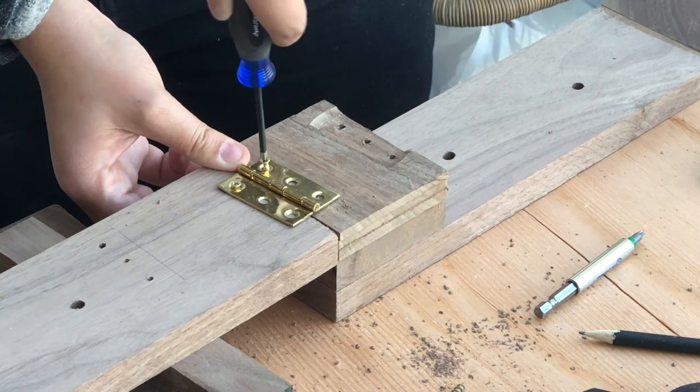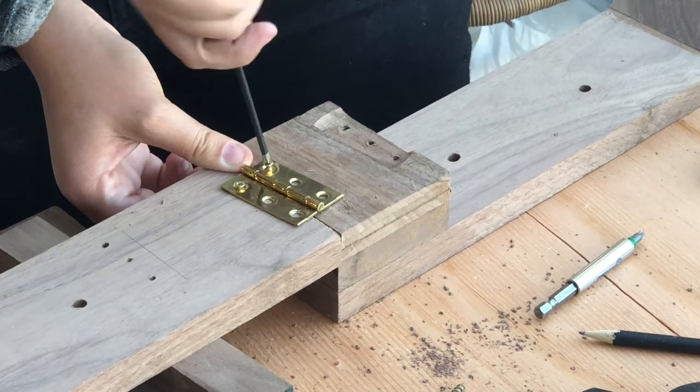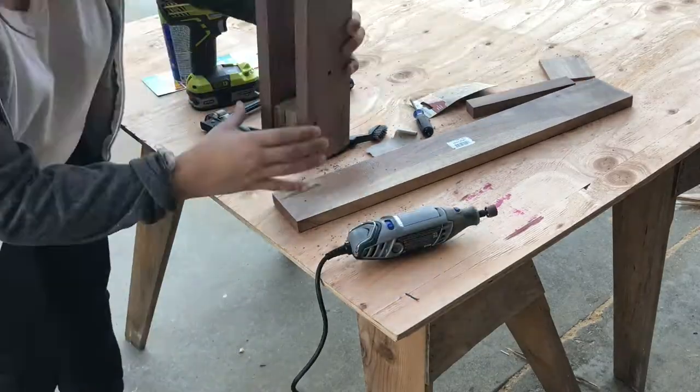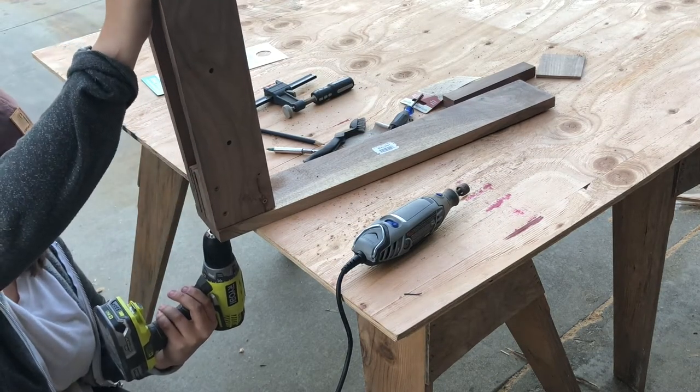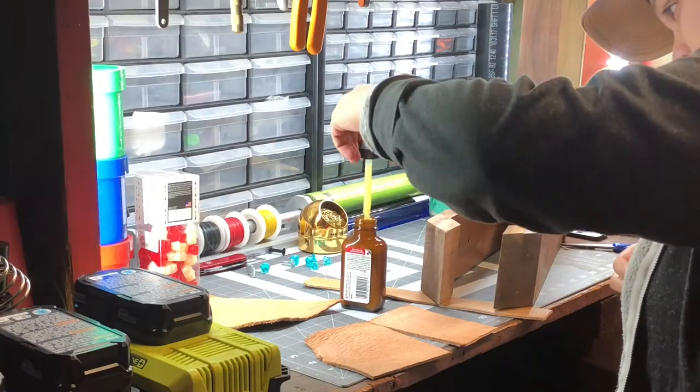I pre-drilled some other holes and hand-screwed in the screws for the hinge — and again it was in the wrong spot. So there are a lot of unnecessary holes in this stitching pony. Once I figured out the right placement I pre-drilled a hole in the bottom through the boards and attached a couple screws to keep it all together.